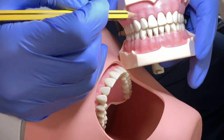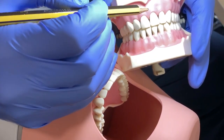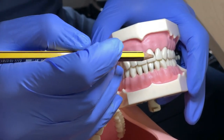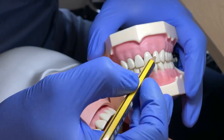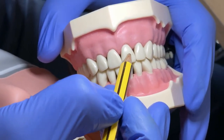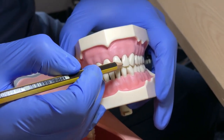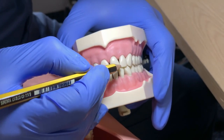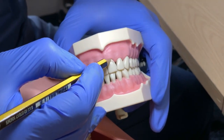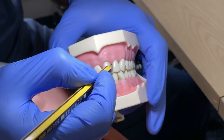To start veneer preparation, the most important part is that you should have an idea of what the long axis of the tooth is. For example, in the central we have three thirds: the incisal third, the middle third, and the gingival third. The long axis of the tooth varies, and this is where the finishing line will be prepared. This is the most important part — you need to understand the concept of the veneer.